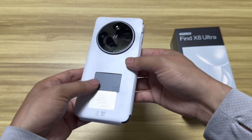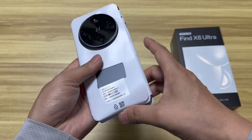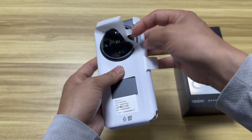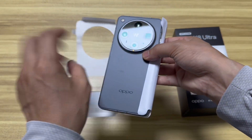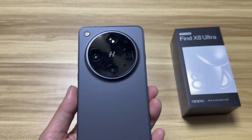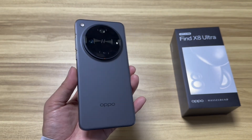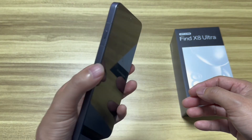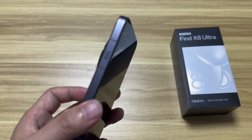Let's get it out from the screen protector — I cannot wait to show you how this phone looks. The smartphone is finally here. We have the black color, it features a straight screen, and it's a very powerful imaging solution by Oppo and Hasselblad.